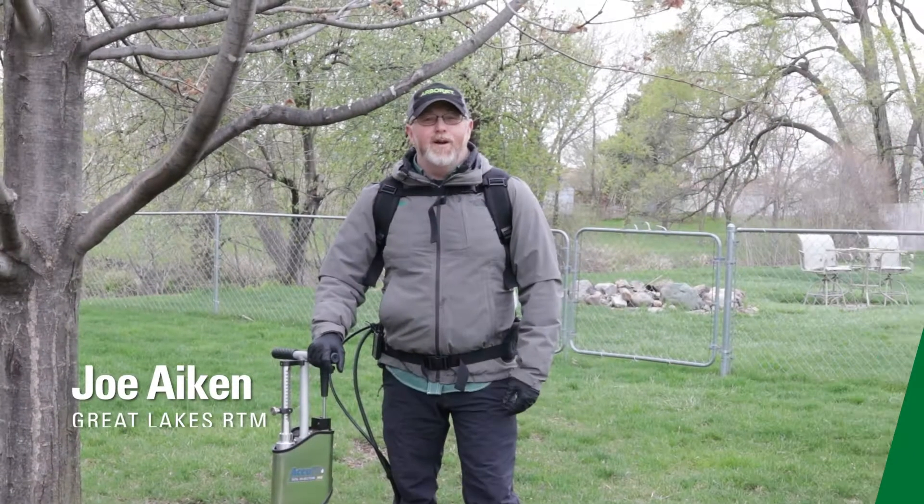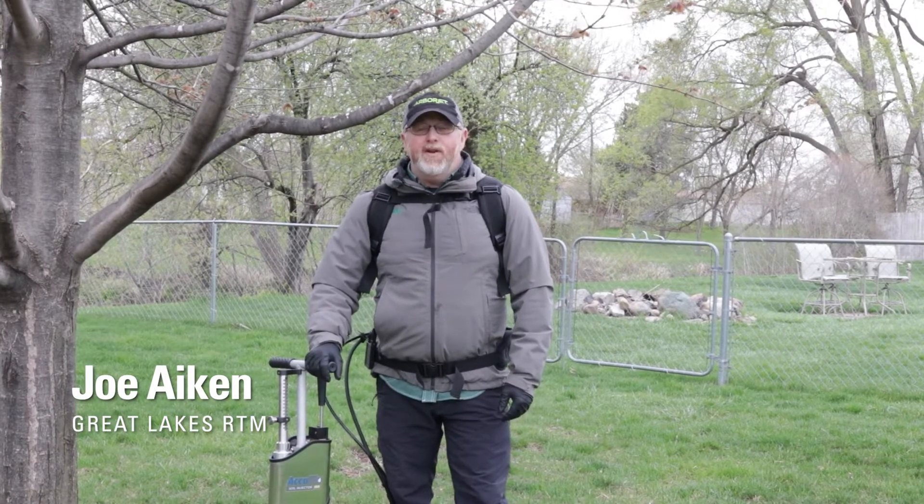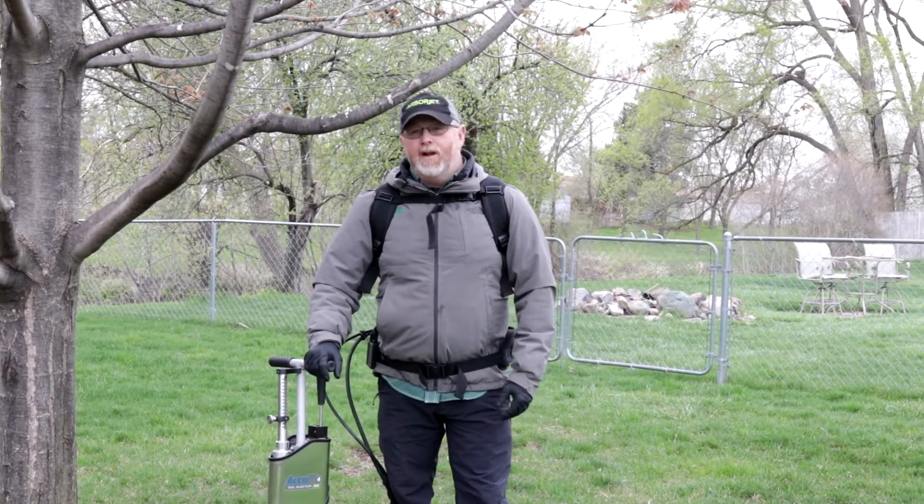Hey, Joe Akin, ArborJet, up here in the Midwest. As you can see by looking around me, spring has sprung and I know a lot of you guys are getting ready for your plant healthcare season.